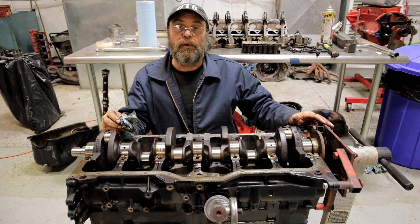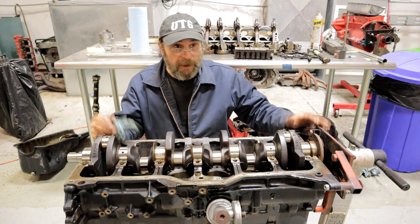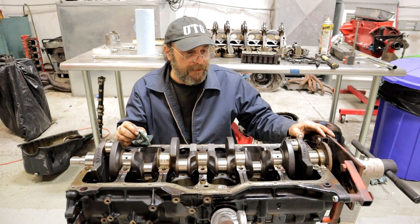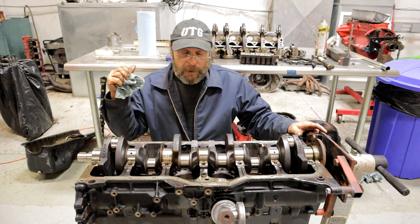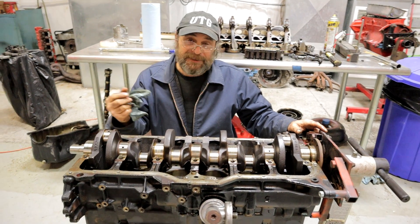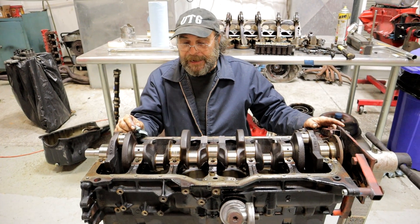The next step is to order up parts, and I want to take you guys along for that specific ride too, because that's a big part of it — where do you get parts from, how do you determine quality, do you go for the bargain basement stuff? Some things you can cheap out on and some things you really need to spend the money for. Next time, we'll order up some parts and haul off what we're going to have machined to the machine shop. Machine shops will tell you it'll be ready in three days — three days turns into three weeks, three months. So get moving on that part of it as quickly as you can.